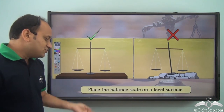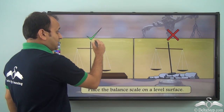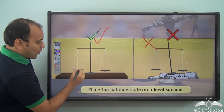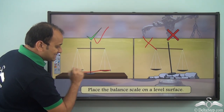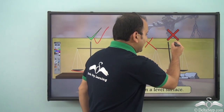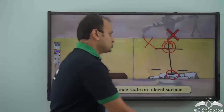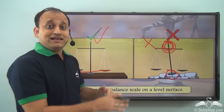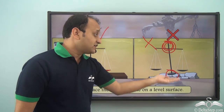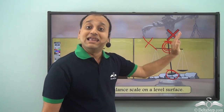Another important point is that you should always place the balance scale on a level surface. This is the correct position while the other is not, because the surface must be level for the pans to be exactly at the same level. In the incorrect case, the surface is not level, so your reading will not be correct. As you can see, there are no weights on either side but the needle is not vertical — it has a tilt. So it is very important that you place the balance scale on a level surface.